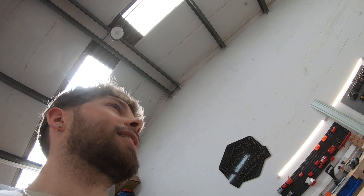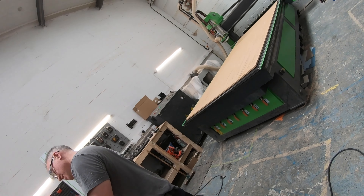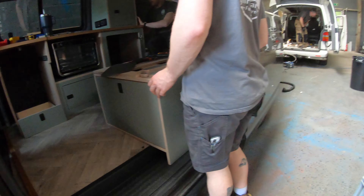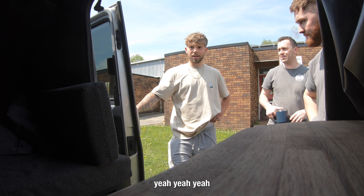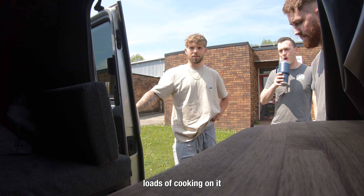That's a monster, isn't it? I wasn't here last time. Hello, how's it going? Not bad. What are you doing down this way then? You've broken a van already. How'd you find the induction hob? It's good, yeah. Cooking on it. Yeah, I've done loads of cooking on it.